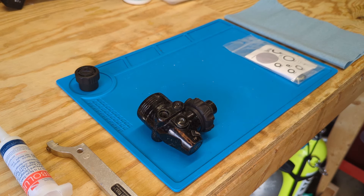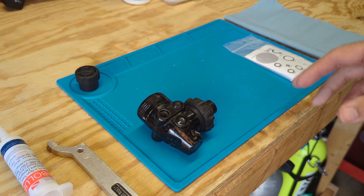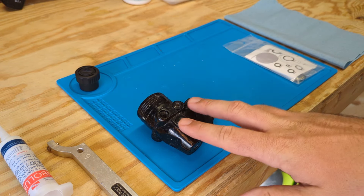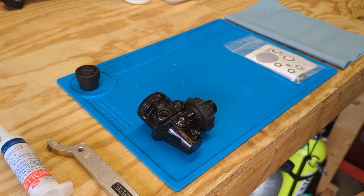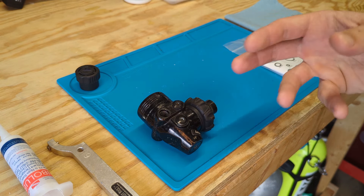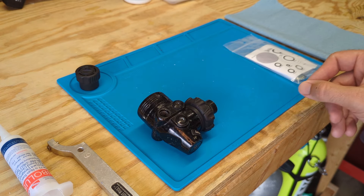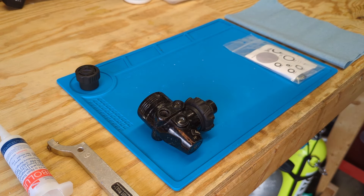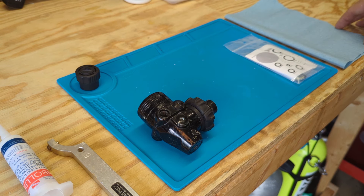The idea of this service is that it's a preventative service, so all the internal components are replaced inside this first stage, and same for the second stage regulator. These internal components are replaced well before they're anticipated to fail. There are moving parts in here, and those moving parts eventually go bad. So the goal of the preventative service is that they don't go bad underwater, giving us an emergency situation, or they don't go bad on the dive boat or on a dive trip, causing us to miss a dive.